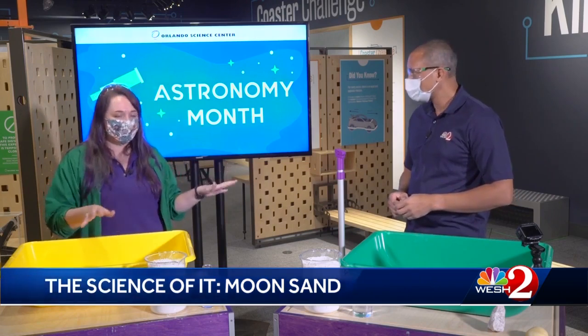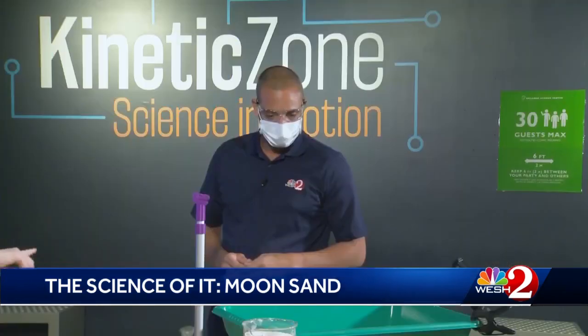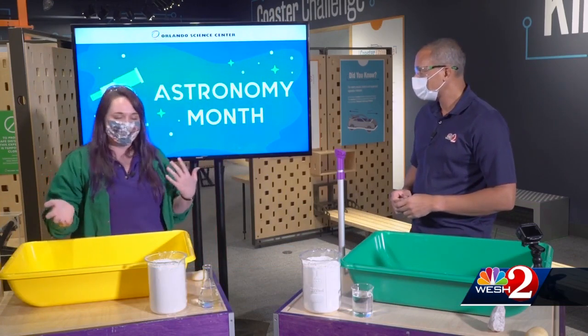This is a really simple recipe. I've already pre-measured out eight cups of flour in each of the bigger beakers, and one cup of baby oil. So we're going to use an eight to one ratio — and that is the same thing that can be recreated at home.